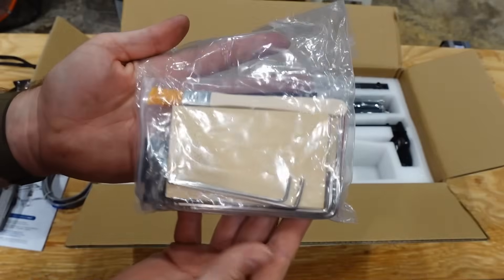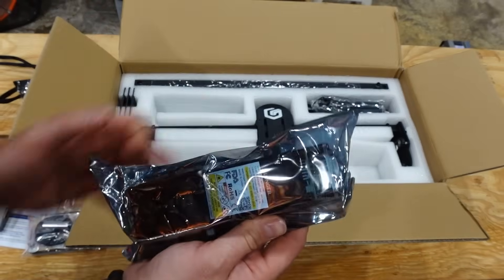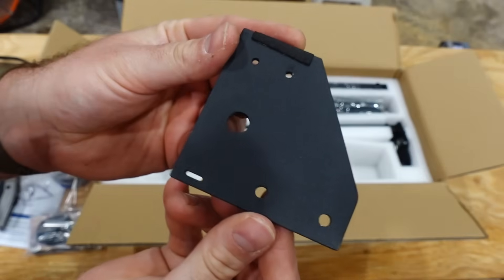They have a few bags of miscellaneous components, including your basswood samples and a little brush to clean things off. Here is the actual laser module — they do have it packaged by itself.